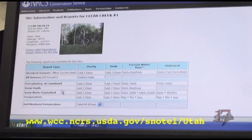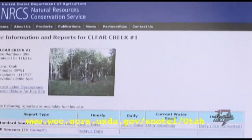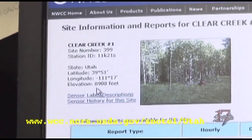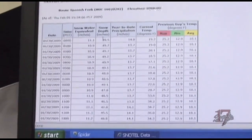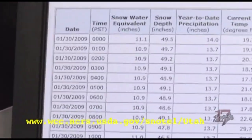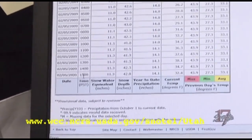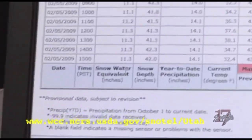We don't have the advantage of Spanish Fork cable for extremely fast internet. This is a picture of the actual site — Clear Creek Number 1. It gives us the number, the latitude, longitude, and elevation; this one is at 8,908 feet. If we click on Snow Depth for the last 7 days on an hourly basis, it gives us an hourly readout of snow depth in inches. Here we are on the 5th at 3 o'clock this afternoon — it will update soon to the 4 o'clock reading. Snow water equivalent is the amount of water that's in the snow, and we have 11.3 inches of water.